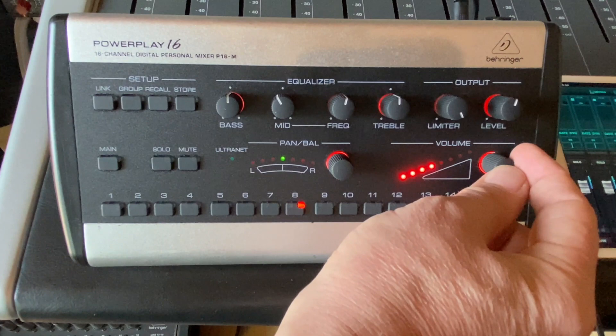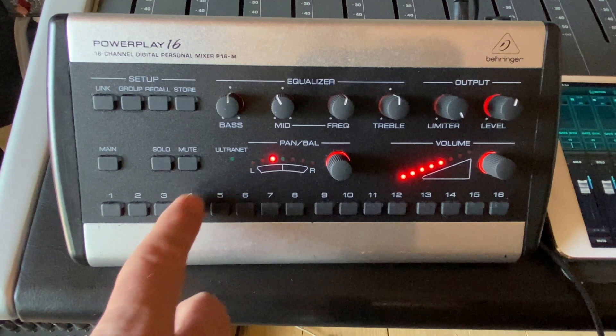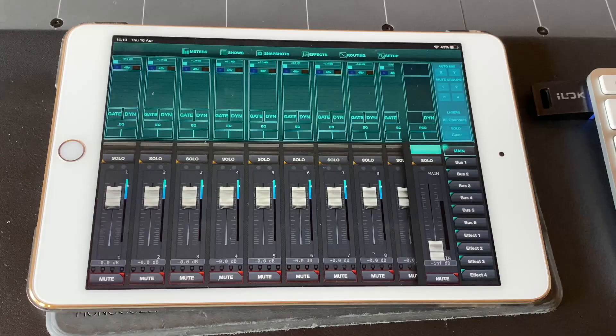Individually you can then adjust the levels of the individual parts. With this volume control you've also got a pan for any of those things, so you could maybe pan your guitars to opposite sides. You've also got EQ for that which is bass, sweepable mids and treble, a limiter, and then an overall volume as well. And you can also adjust that with the main. It's really handy and you can daisy chain all of the different mixes together and then everybody can still get an individual mix.